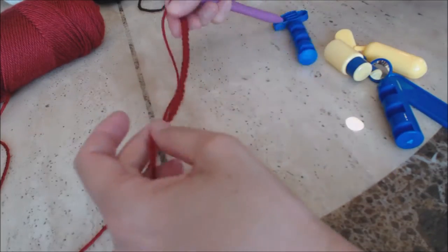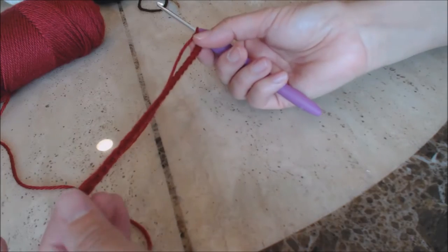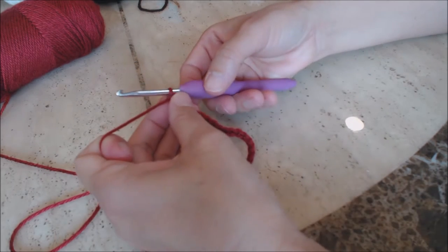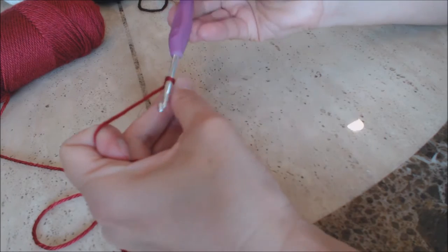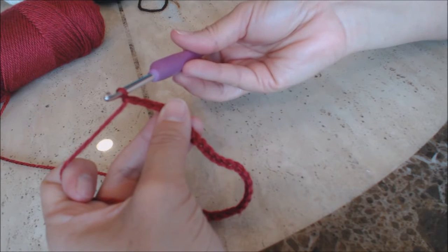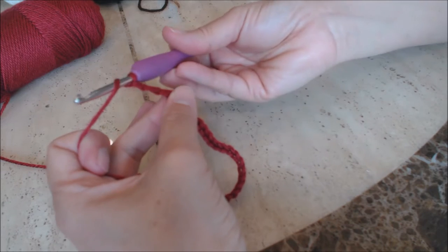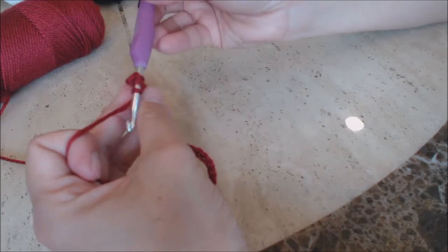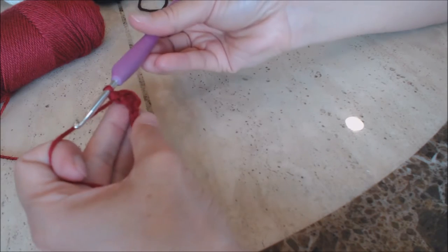After you've created the size of the barrel — mine is a chain of 25 — hold the last stitch with your thumb and middle finger and make a chain three, which counts as your first double crochet. Do a double crochet in the fourth chain from the hook — yarn over, go into that fourth chain, bring up a loop, three loops on the hook, yarn over and go through two loops, then yarn over and go through the last two. That's a double crochet.